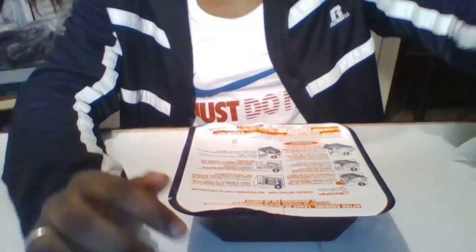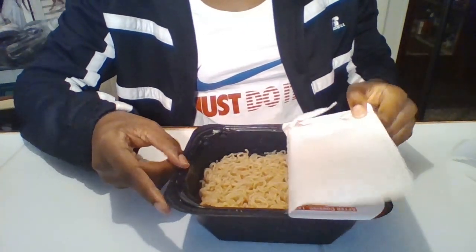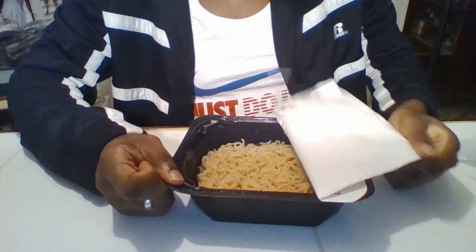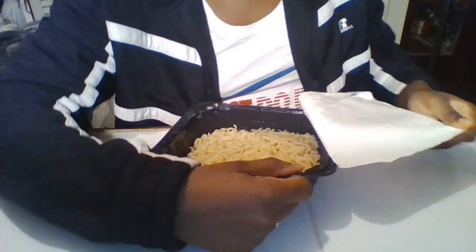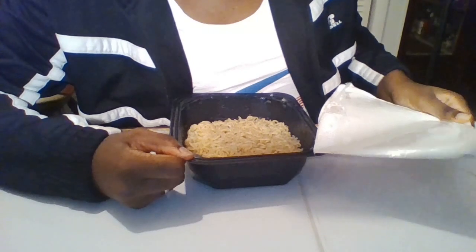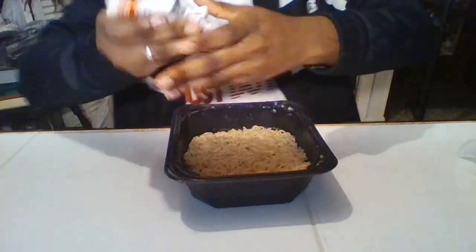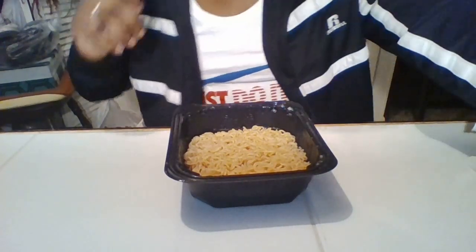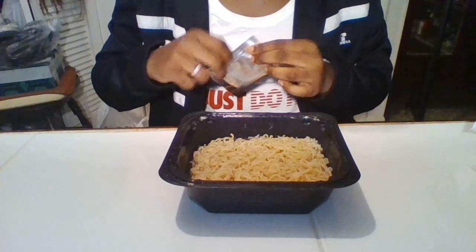Okay y'all, here it is — I haven't opened it up yet so this is going to be the first time. And okay, the noodles look okay. Let me just take this off. Oh, it's hot! That's good — it's hot, it's good. Alright, let's go through this. Now it says to put this in and mix it around.